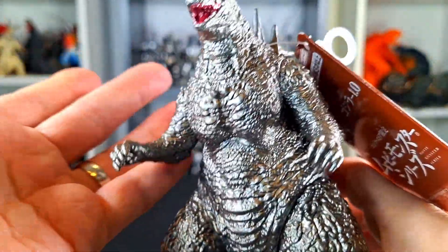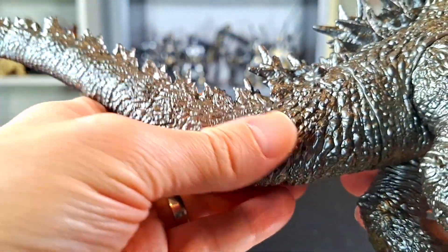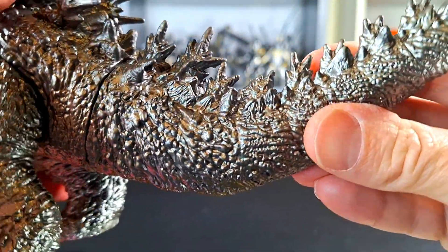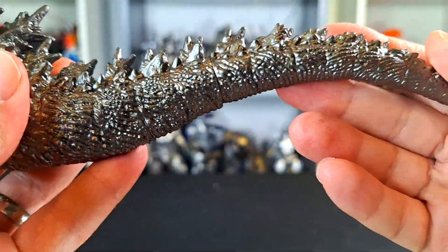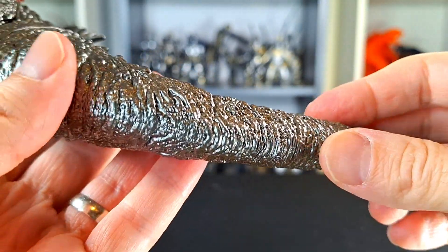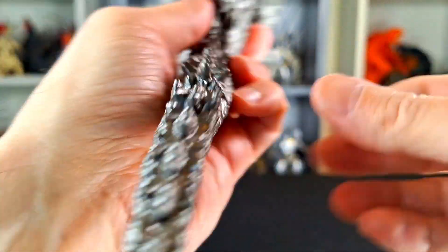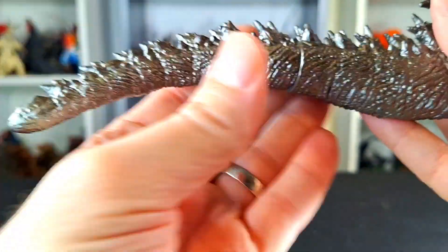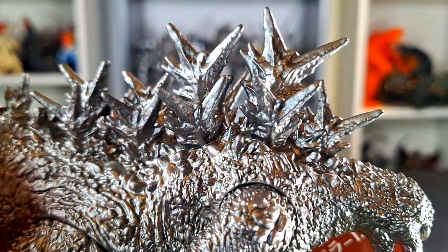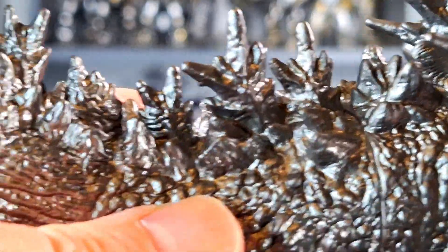The team is very proud of what they've done and they should be — it's a fantastic movie. If you haven't seen it, go see it. This figure looks awesome. As I turn it around, the details are fantastic, and I don't know if the regular version — because it's so gray — is able to showcase how great the details are as well as this metallic version is doing. This is beautiful — look at this tail, very very nice. I like the dorsals on the tail too, really well done, excellent details. The dorsals on top look great, nice texture on them. That metallic silver looks fantastic.